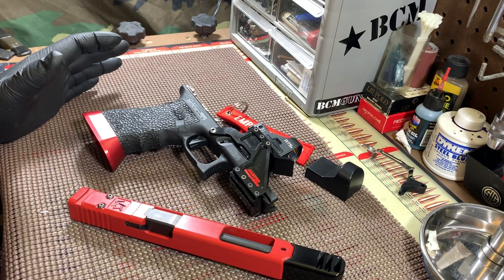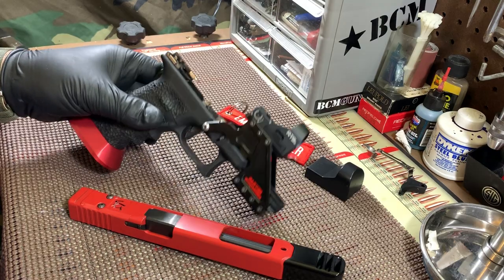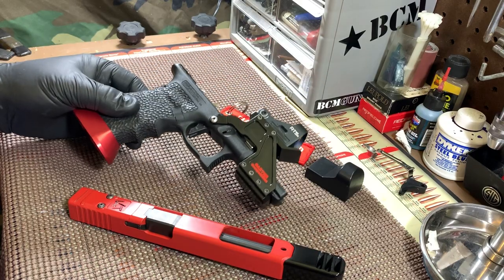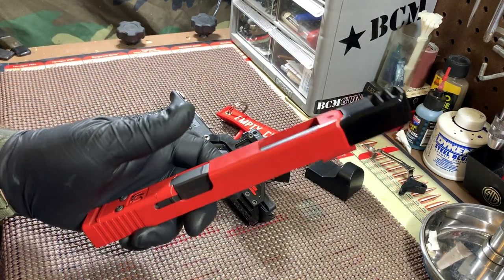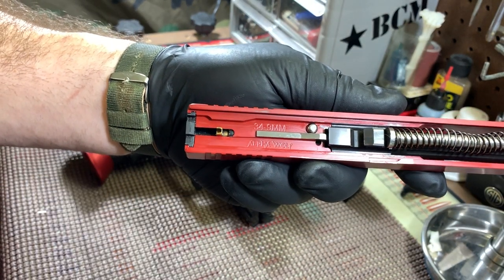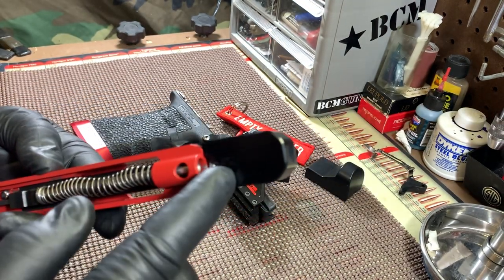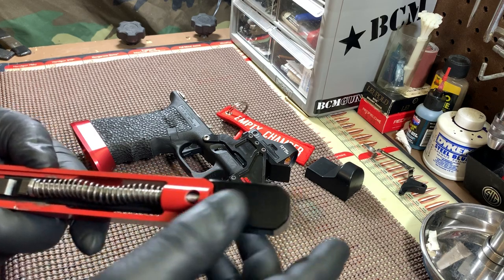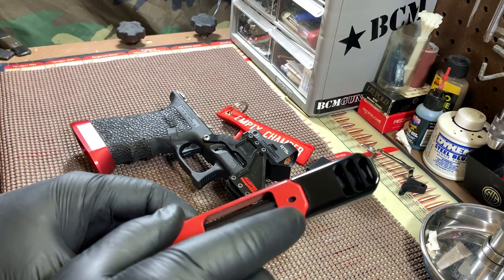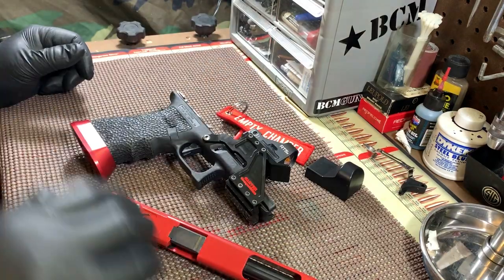It is a .34 — the only thing that's actually Glock is the frame. That's the only Glock part on this gun. The slide is a .34 slide, but as you can see, it is an Alpha Wolf slide. The barrel is an Alpha Wolf threaded barrel, and this is the .34 — you can see how it's made to curve right with everything. The Wolf Alpha Compensator.